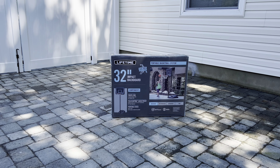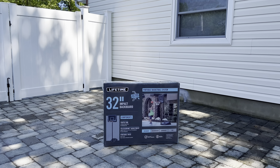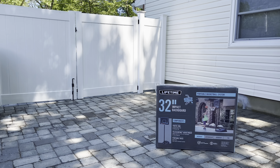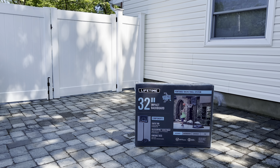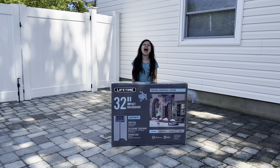Welcome back everybody to another episode of Tessa's Toy Box. Tessa, what do we have today? Wait a minute, where is Tessa? I guess we're gonna have to wait till we find her.